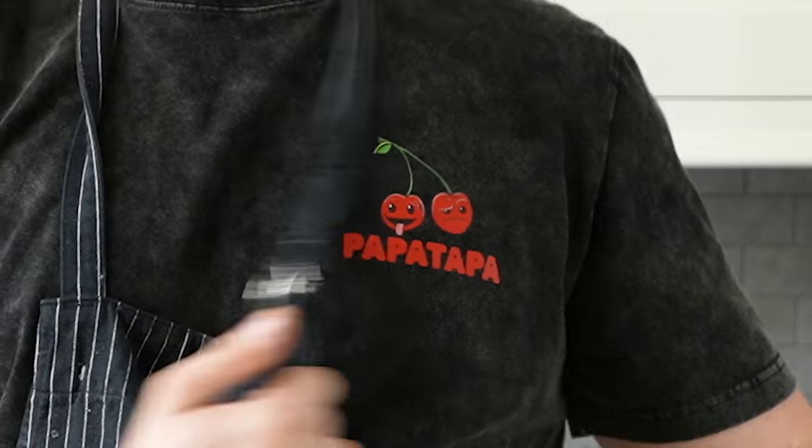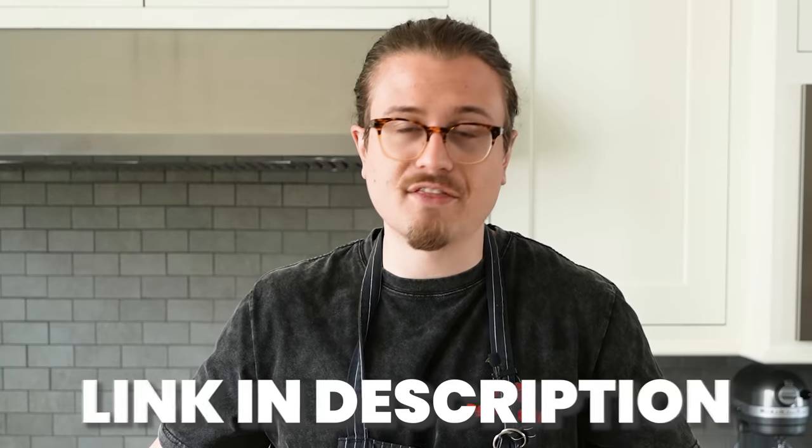Oh, hello. Don't you forget — we got Papa Toppa. Still available, limited time only. Go get it. Link in the description.